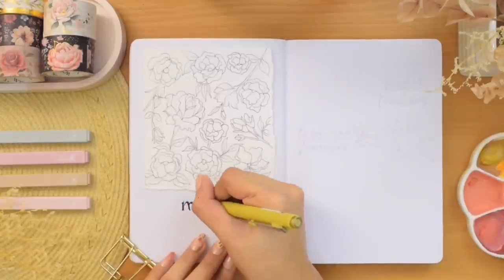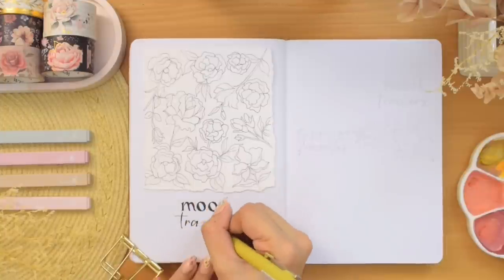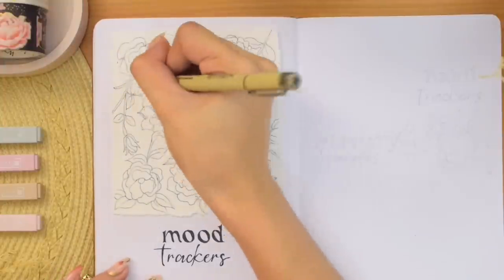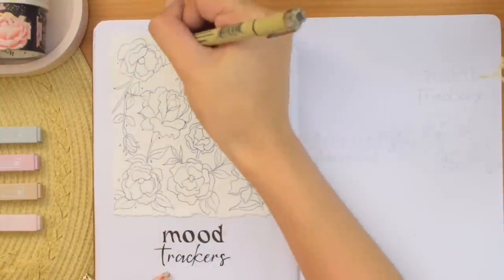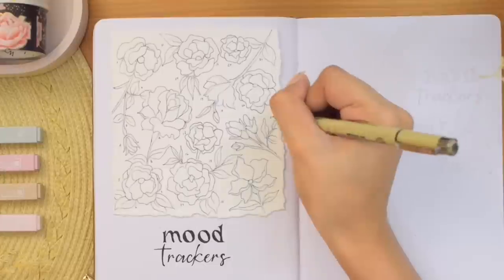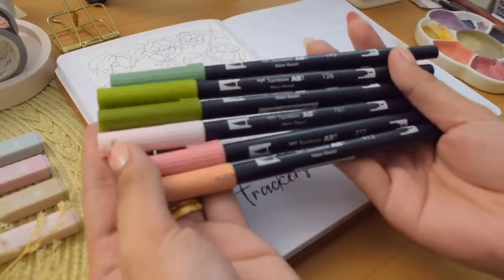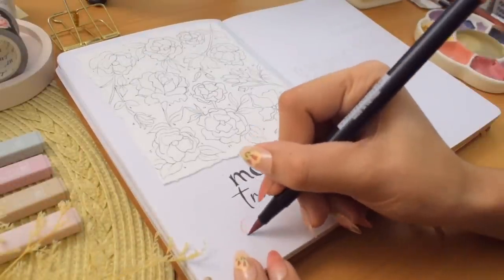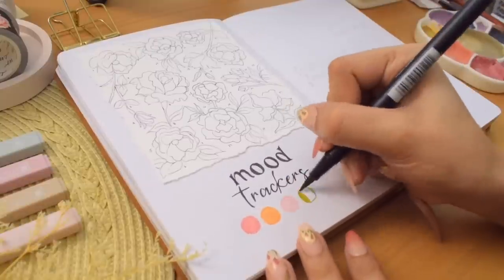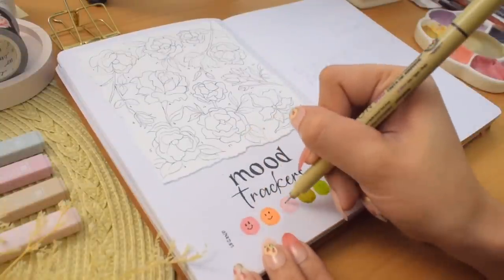I'm writing the mood tracker's title on the bottom and numbering each element, since I always forget that when setting up a tracker like this. As much as I wanted to fill this with the paints and color palette I used for the whole theme, I decided to go for something more accessible like brush pens. I have three shades of pink for the flowers and three shades of green for the leaves, representing three of my moods. When it's mostly filled, I think I will also paint the background with gouache, but we will see.